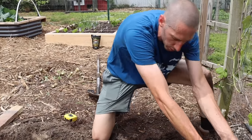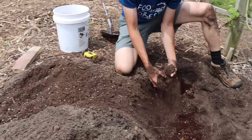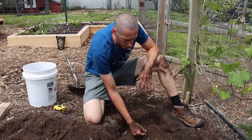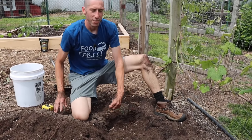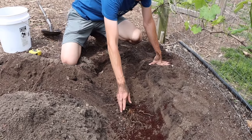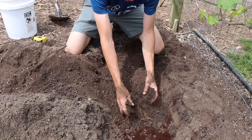Now that the asparagus are in, we're only going to cover these roots with about two inches of soil. I have a mixture of native soil and compost, and I'll water as I put it in. The reason we only put two inches is: first we add two inches, then in about two weeks you'll see asparagus starting to pop up, then we pile two more inches, and two weeks after that two more inches until we're back to level. We don't want to dump all eight inches on top at once — it takes too much energy for the plant to push through that depth.